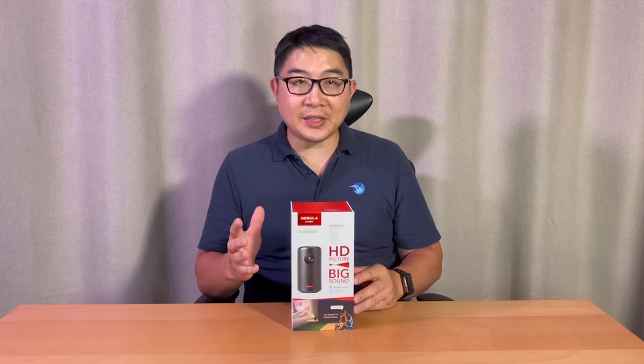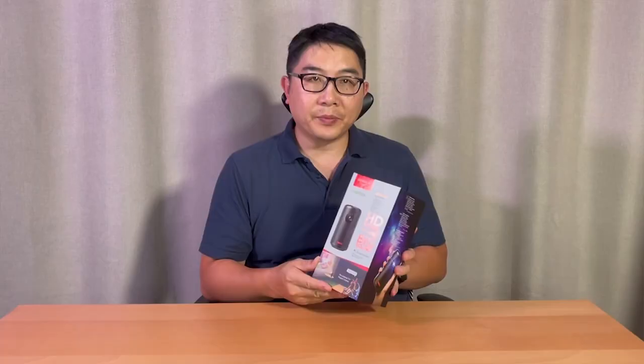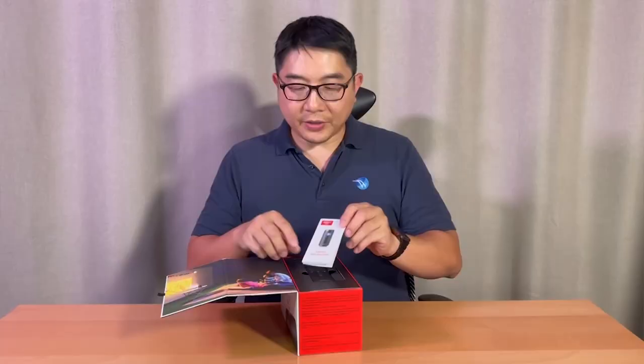Hi there, it's Larry and welcome to Tech Savvy Team. Today I'll share with you an amazing projector by Anker that has been super popular for the past year or so. It was released in 2019 and it's called the Nebula Capsule 2. This projector is easy to set up, so let's see what's in the box.